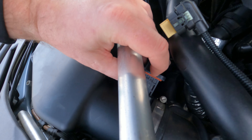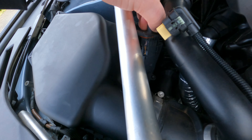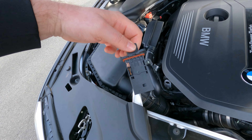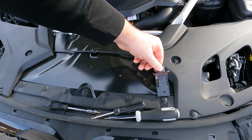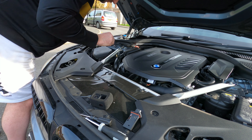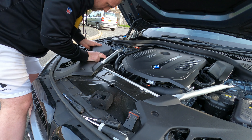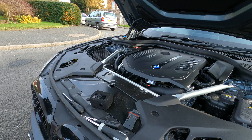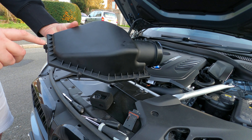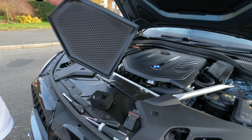Once you've done that, very carefully remove the MAP sensor. Sit it down to the side — you'll need it in a little while. Then all you need to do is undo everything ready for the airbox removal. Remove the airbox — these bits are captive so you shouldn't lose them. Sit it down to the side and remove your current air filter.